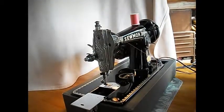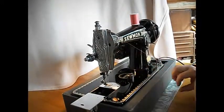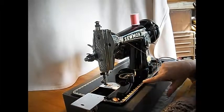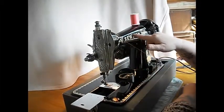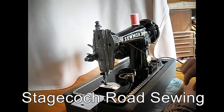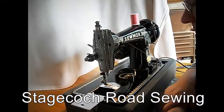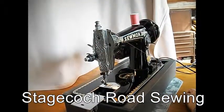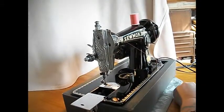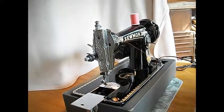Hi there! It's T.O.R. for Stagecoach Road Sewing. Today I've got for you a nice Sewmore made in Japan. Basic class 15 machine with some really nice decal patterns along here. It's in really good shape — a few dings out of the paint on the bed, but you know it's an older machine. This one's probably from the late 50s. These type of machines were very popular. If you're looking for a good sturdy basic forward and back heavy old sewing machine, this might just be the one for you.